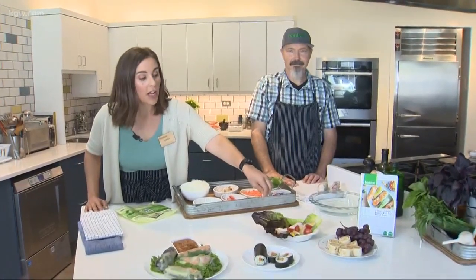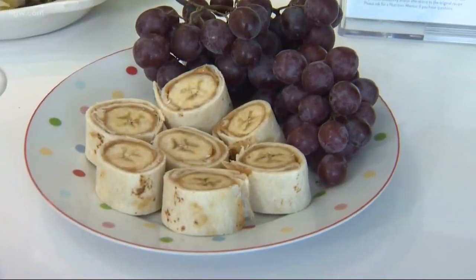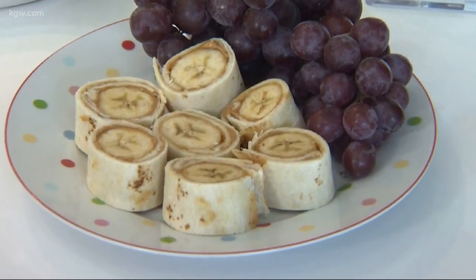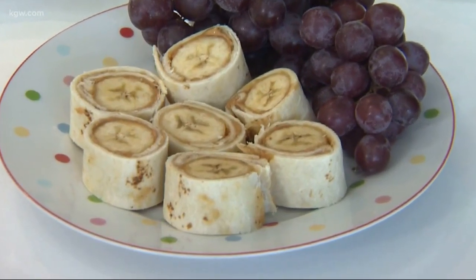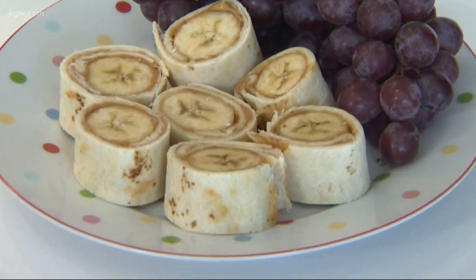Here we have sliced turkey, some mustard, some homemade sauerkraut, and some cherry tomatoes. And we have what some people call breakfast sushi — that has a nut butter or a sunflower butter, some banana, all in a tortilla, just rolled up and sliced. It makes a great lunch option or even breakfast. For more ideas, head to basicsmarket.com.